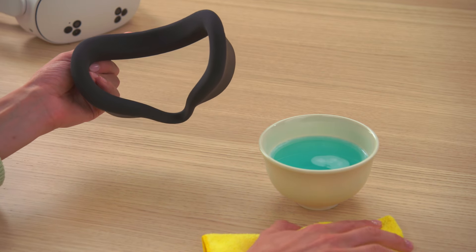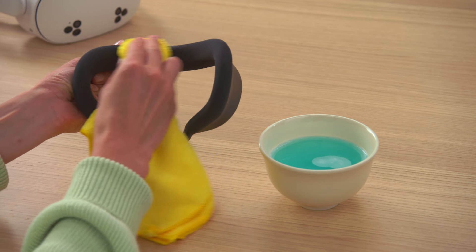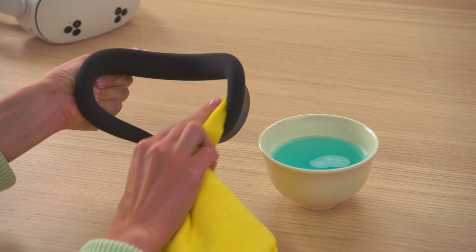If you want to deep clean your facial interface, we recommend removing it and hand washing using cool water and mild liquid detergent. Let your facial interface dry fully before snapping it back into place.